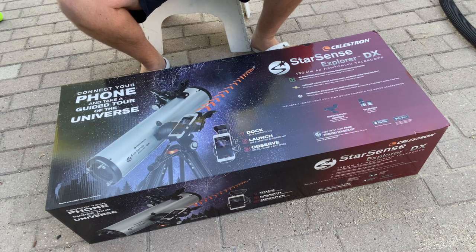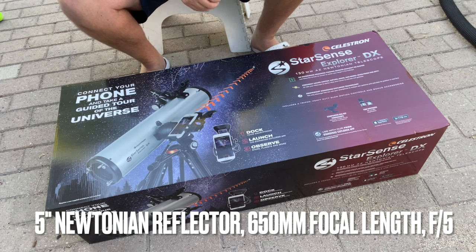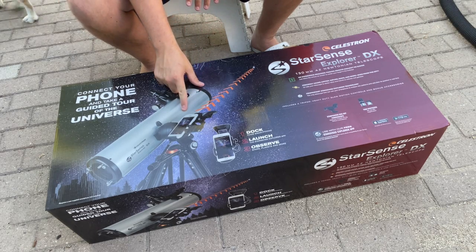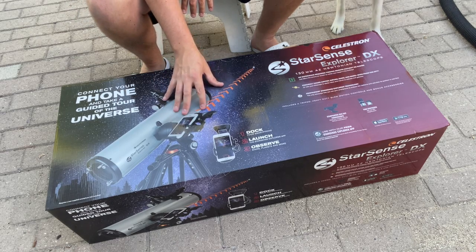Huge thanks to my friends over at Celestron for sending me this StarSense Explorer DX telescope. This is a 5-inch Newtonian reflector telescope. It is geared towards a beginner but it does have their latest StarSense technology — and it's not necessarily the same StarSense technology that you would get on one of their go-to telescopes, where you have a camera that optically aligns the night sky for you. This uses your smartphone on a dock, and it allows you to see the night sky through the smartphone app.